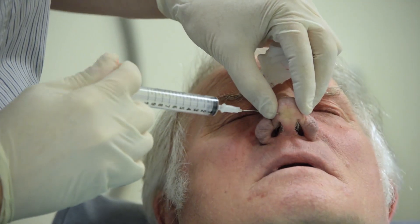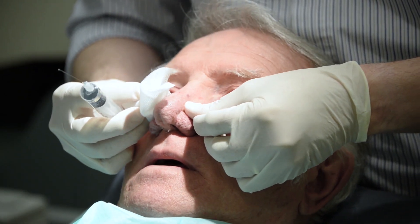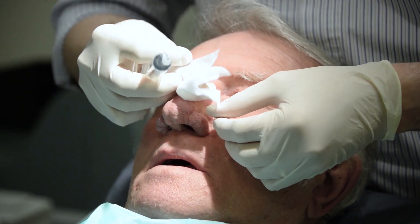Finally, the nasal ring block is completed by infiltration from the right to the left alar base, caudal to the nasal spine.